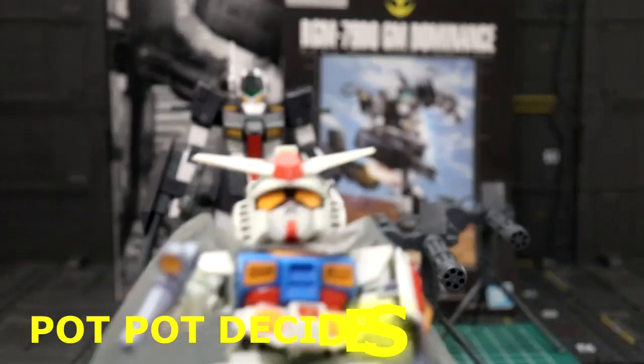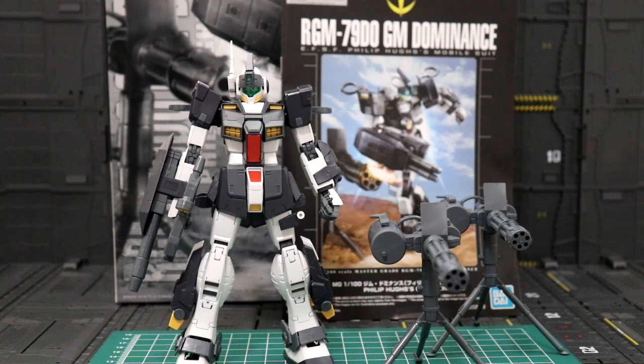It all comes down to this — I did really enjoy building this one, but not as much as my Jesta. I really like the design, very simple, but for the price point it's kind of expensive for this P-Bandai master grade. The weapons — I really like the twin turret gun, but unfortunately it's only molded in gray; should have some kind of black or something. Do I recommend this? Probably not, because of the price point. The kit looks kind of blocky — not like the Jesta, which has a different vibe to it. But I do have it and I really like it, so I'll take the blame. This is Metal Spy Pot Pot — if you're new to the channel, consider subscribing. Take care everyone, and I'll see you next time. Gunpla is freedom — bye bye!